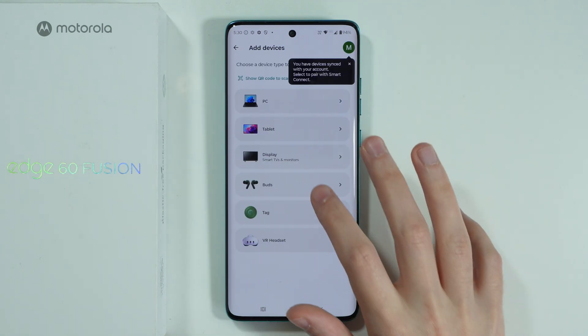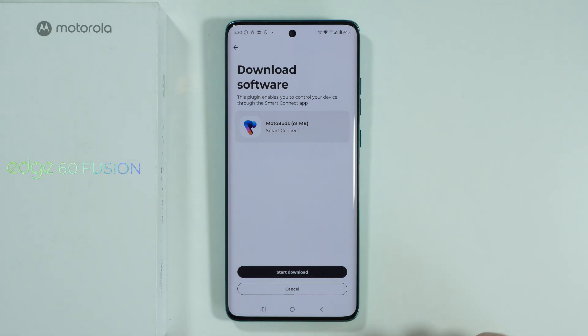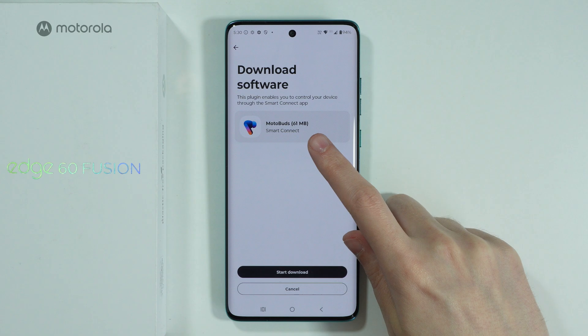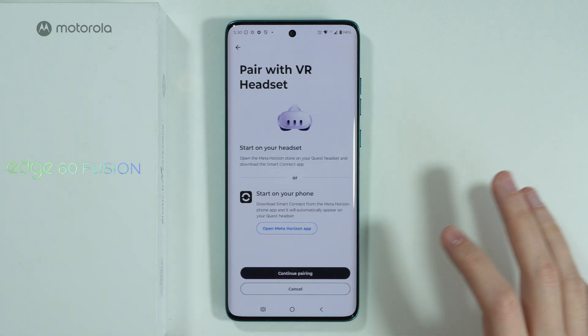You should also be able to connect with MotoBuds — in that case you need to download the MotoBuds app. There is also an option to pair with MotoTags and a VR headset.